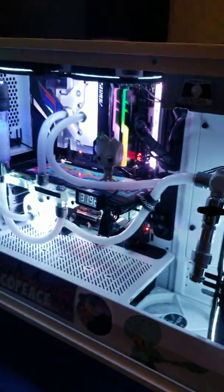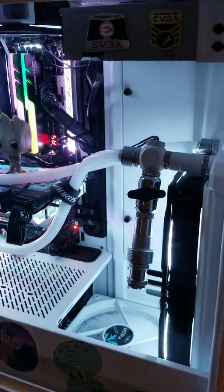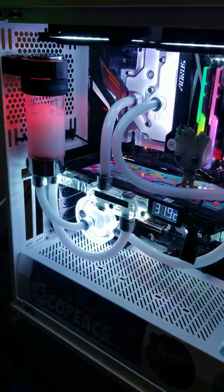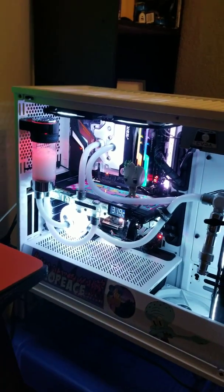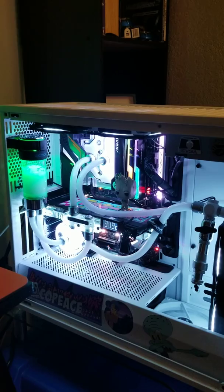Then drain it. If you guys want a video of the process of that, I could do it later. But yeah, there it is — I'm just in the BIOS, no light effects really right now.